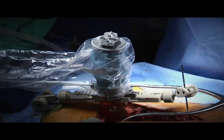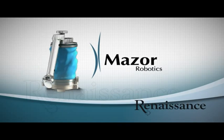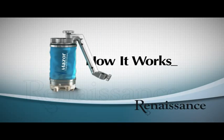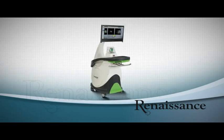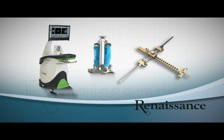In the next six minutes you will be introduced to Renaissance, Mazor Robotics guidance system for spine surgeries, and learn how it works. Renaissance includes a workstation, advanced software, guidance unit, and several mounting options.